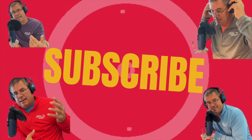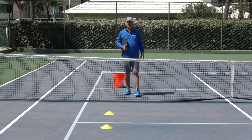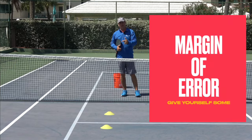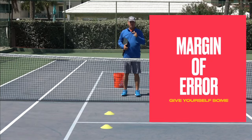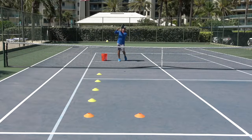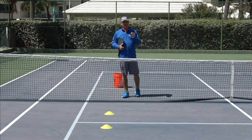You may have already guessed by seeing these yellow cones on the court what I'm going to be talking about. What I'm going to be talking about in this video is margin of error. Too many players play with too tight a margin of error. That margin of error does not give you any room for any sort of mistake when you hit your shot.